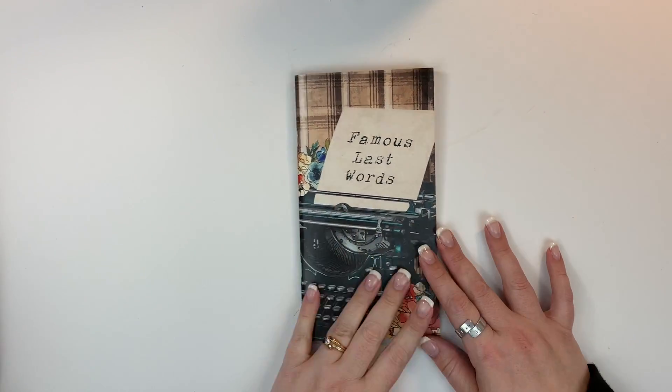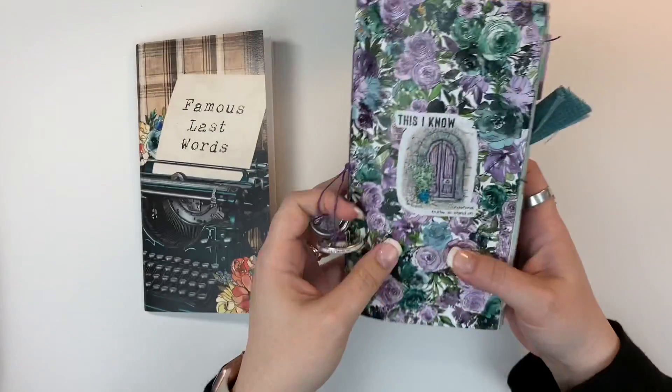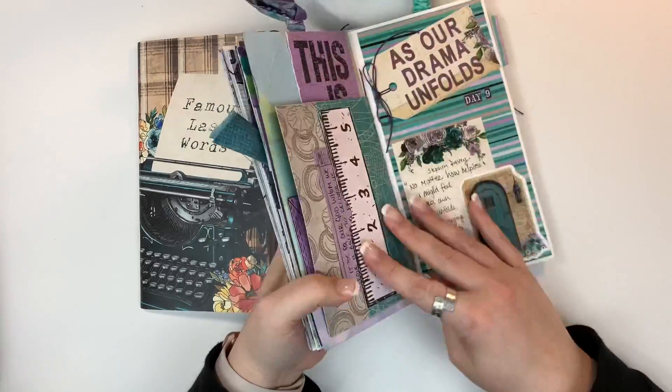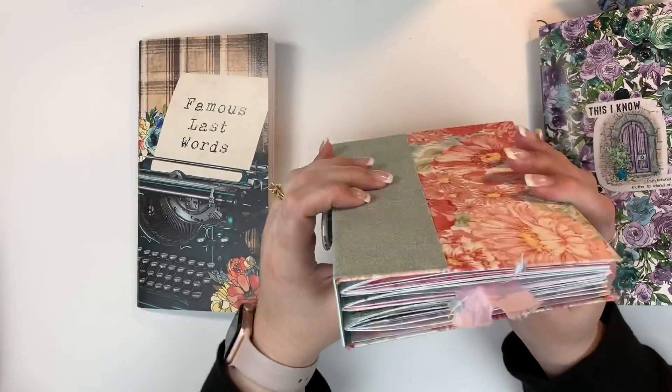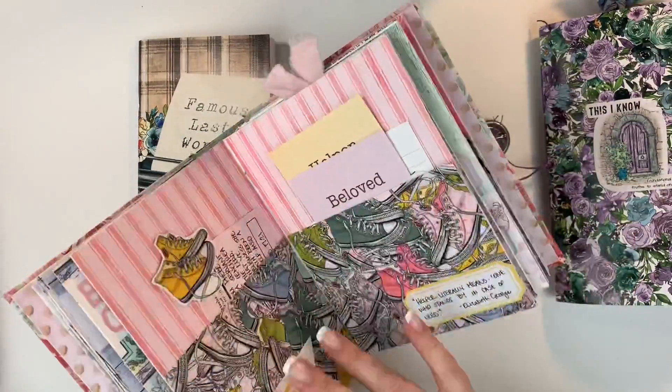Hi friends, Mindy here. Today I'm going to be setting up my journal for Famous Last Words from By the Will for God, and I'm kind of going to make a journal that's a cross between these two journals.